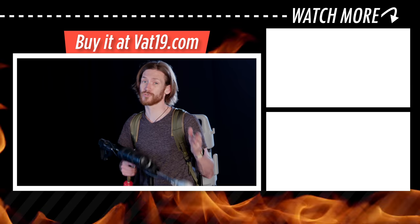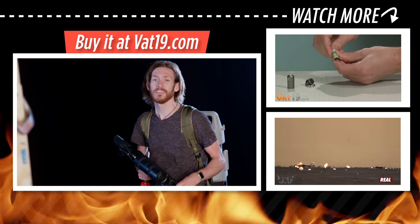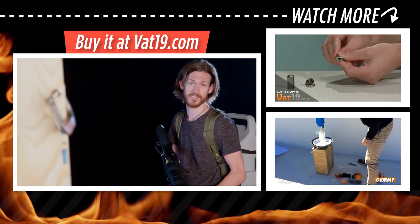We know you can destroy things with a candy flamethrower, but can you create? Head over to vat19.com to see a video where we try to make art with this thing.